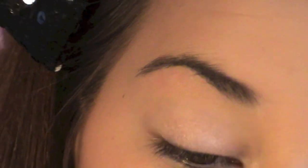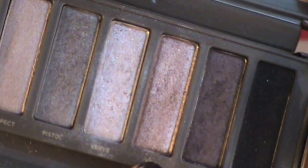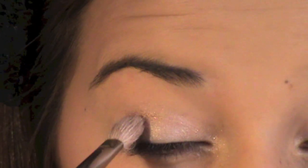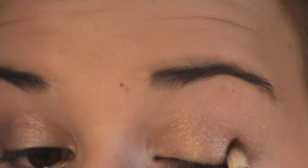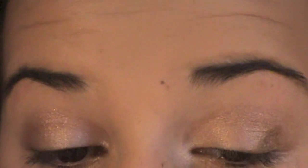I'm taking Booty Call and applying that to my lid, then taking a MAC eyeshadow on top of it to give it a little more sparkle and shine. Then I'm taking YDK from the Naked 2 palette and applying that into my crease, making sure to blend it out really well so you don't get a harsh crease line. Then I'm taking Wood Wings from MAC and applying that into the crease as well, and then taking Espresso from MAC and applying that into my outer V and blending it in.